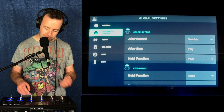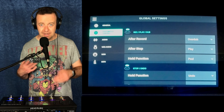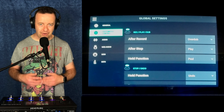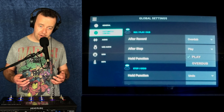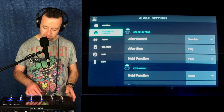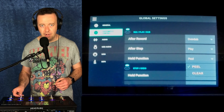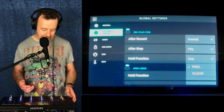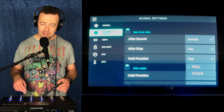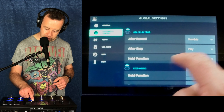After record, you go straight to overdub or you can just go to play — I've got mine set to overdub so I can create loops really quickly and keep it open. After stop, it goes to play, so if you stop something and hit it again it will then play. You can go into overdub mode if you want to. The hold function on each one: you've got peel or clear. If you've made a mistake on one loop, you can just hold down on the bottom one and it will peel that last layer away instead of going function, peel, find the one, and then hit it. That's four button presses reduced to just one hold while you're still recording, or you can clear it completely.